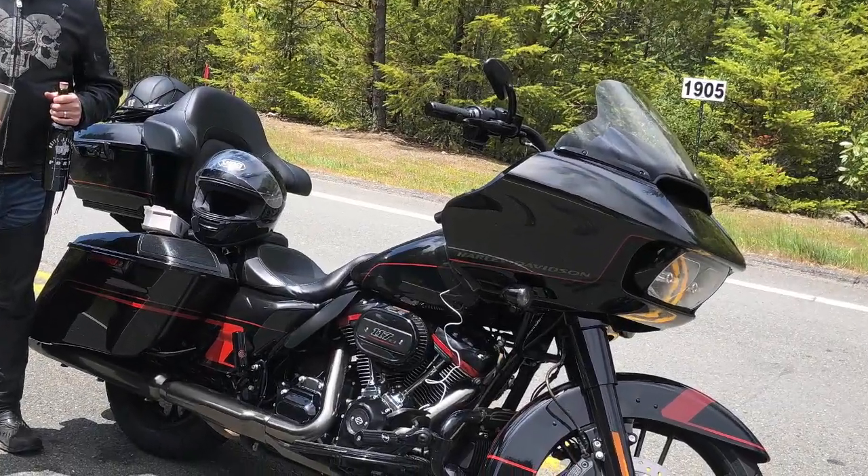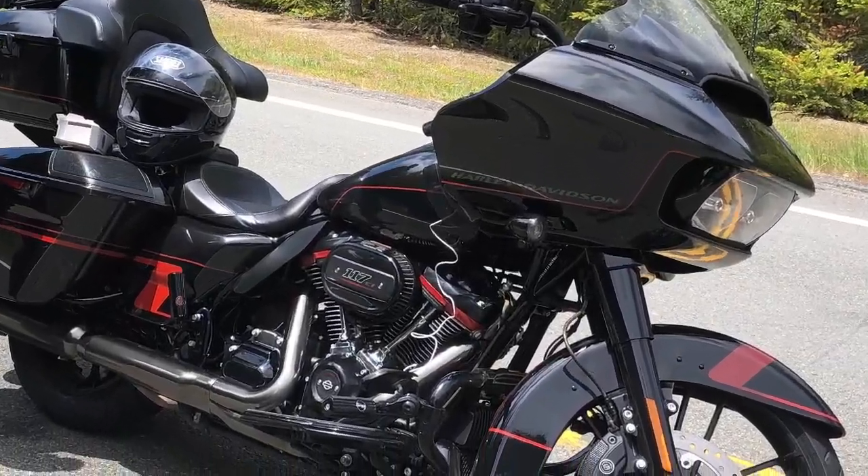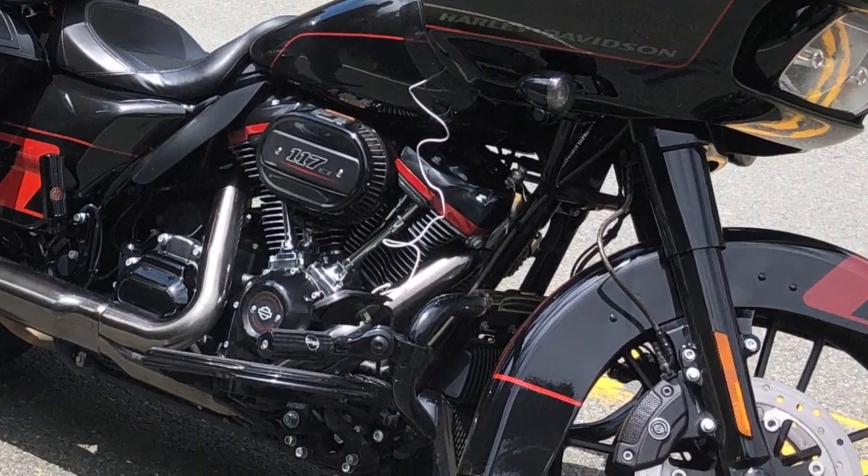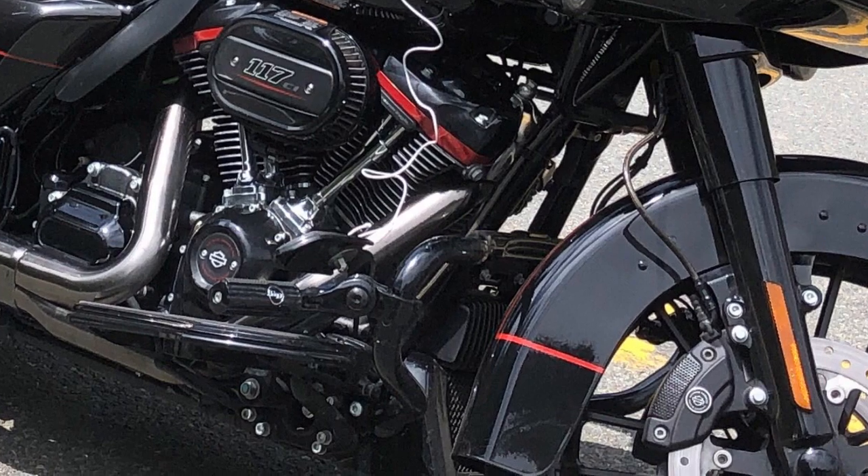The Harley-Davidson CVO Road Glide — 117 cubic inch engine, 21 inch front wheel, beautiful paint job, and an awesome vehicle for touring around the United States and the rest of North America.